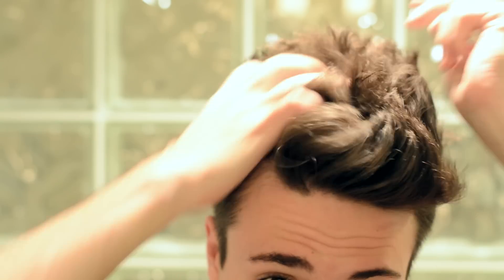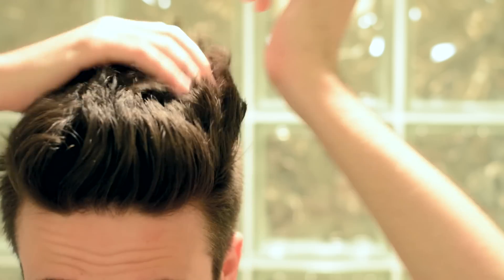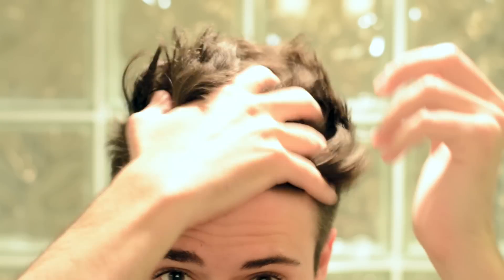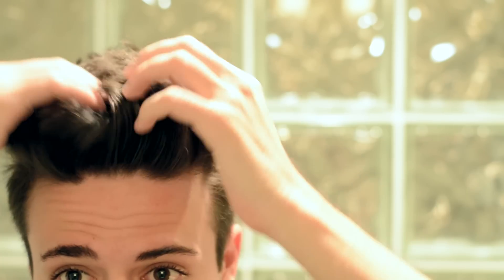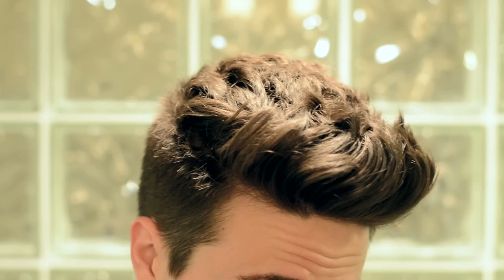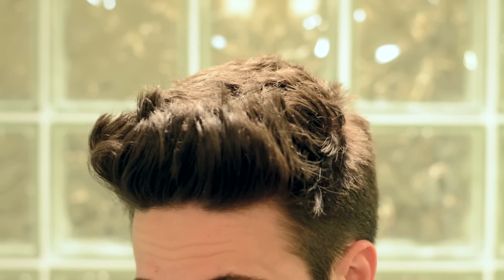Once again, going back through with one more round of product. What I want to do with this application is pretty much just mess up my hair, and then I can kind of put it back together as much as I feel is necessary. The point here is to go for that kind of effortless look — it's a little bit messy, but it's still together. It looks overall really nice.